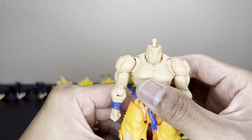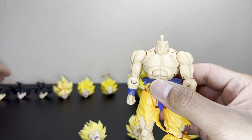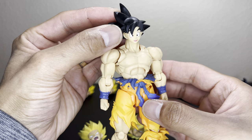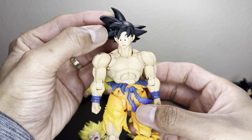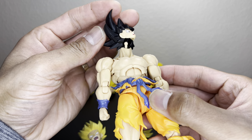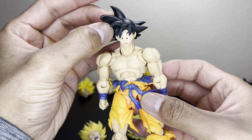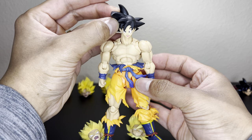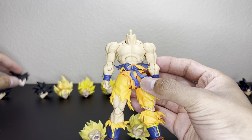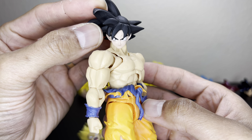This is the 3.0 neck peg. Most of the head swaps we have are 2.0, just to see what they would look like up against this figure. This is the Saiyan Saga Earth Goku — the skin tones match, but I could kind of fold this peg out of the way. His face is going to be a little bit smaller because it's 2.0 to 3.0, but that'll be Goku with no shirt.